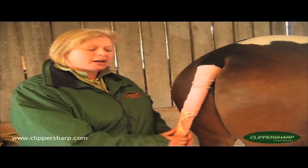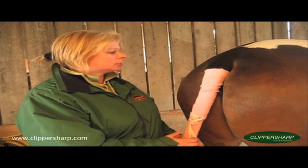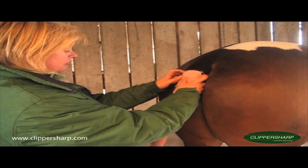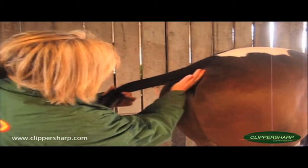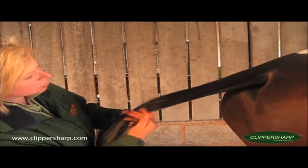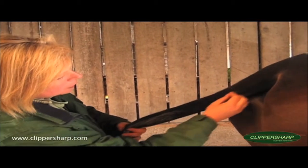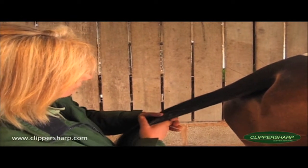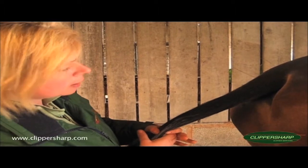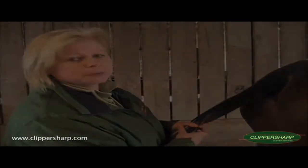Having finished tailing using the Smart Tails, I've put a tail bandage on and now we're ready to just whip it off and have a look and see what shape's left. As you can see it's even all the way down — I'm quite happy with the finish on this. You can go a little bit closer if you wanted to, but overall I think this is fine — nice and tidy with a very neat effect. I'll just walk him away so that you get a better impression of the overall look.